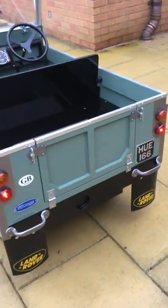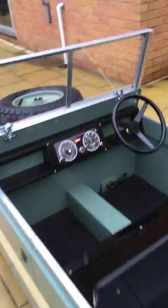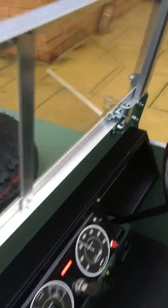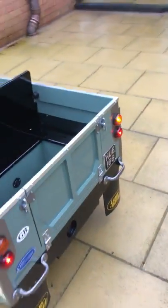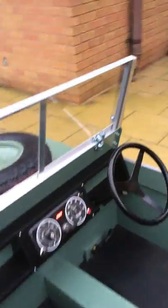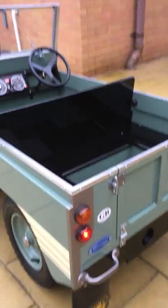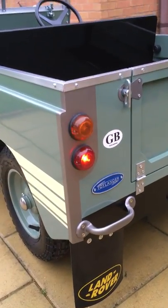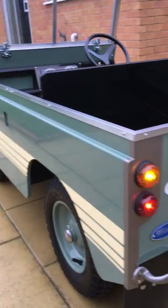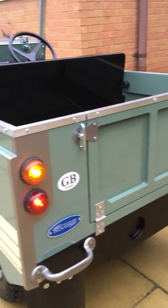On the back, the tail lights. Indicators — right and left. The LEDs don't have a separate flasher unit; the indicators are just the LEDs, and the flashing unit's built in.